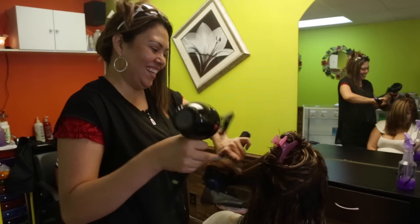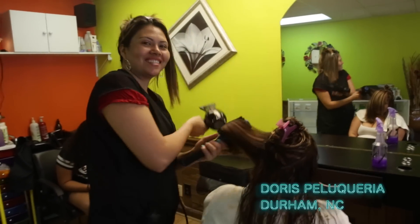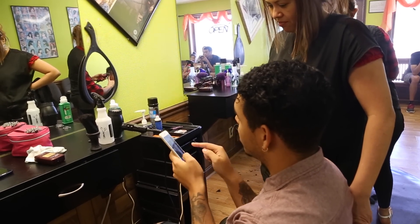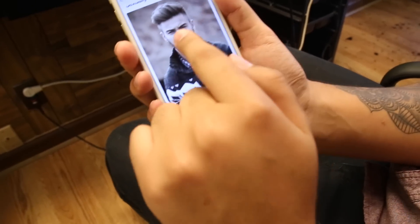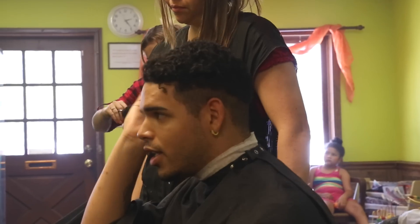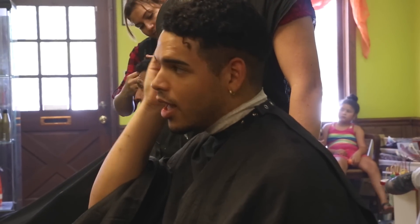I normally get my hair cut at a Spanish barber shop, so communication is definitely key here. When you're wanting to get a haircut, you want to make sure you have a reference image to show them. So here, for instance, I want to go for this haircut. Obviously I don't have that type of hair texture, but we're going for the look anyways.